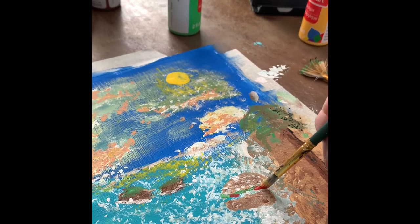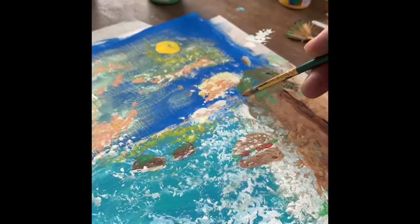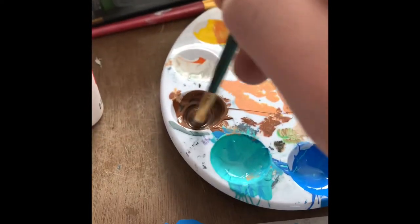Just use your imagination. Let's add the beef — we're trying to get a little darker color than the bun, so we're gonna mix a little black and brown together, just like that.